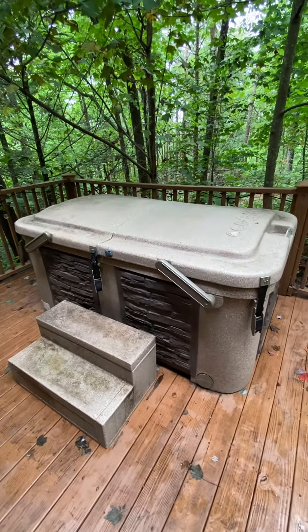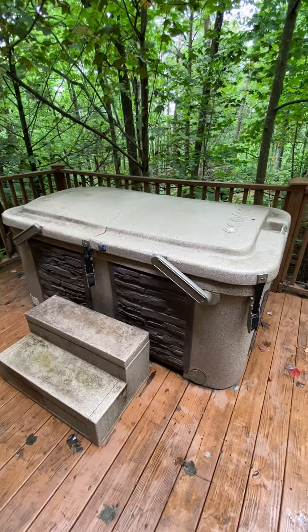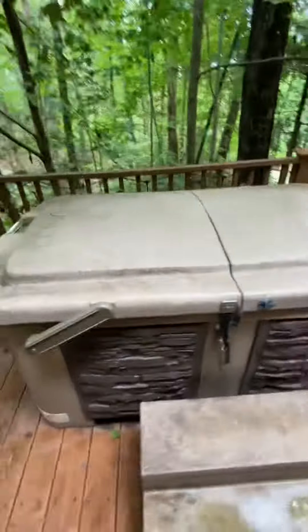Hey, this is Joe again at Whiskey Ridge showing you this time how to use a hot tub. It's really easy, really doesn't take a whole lot of knowledge.